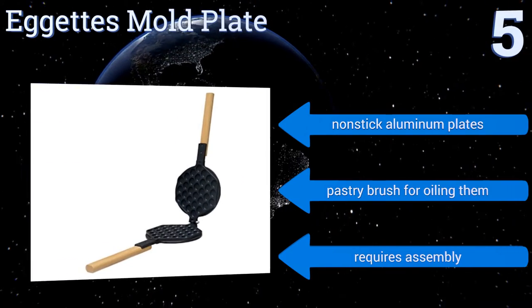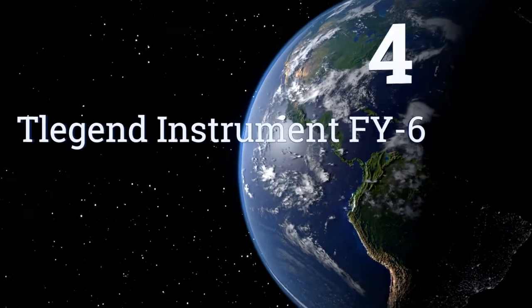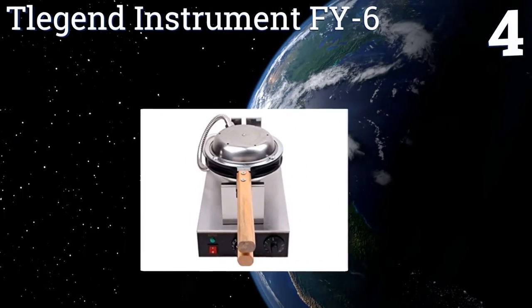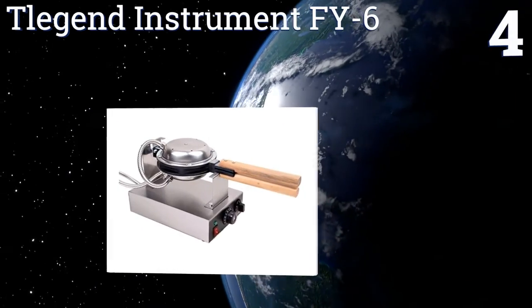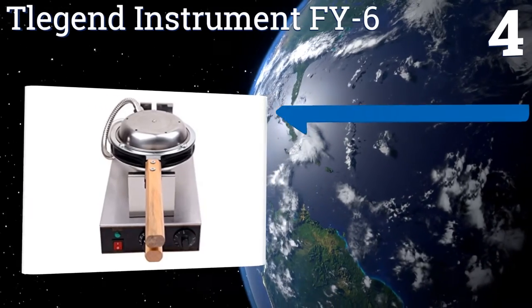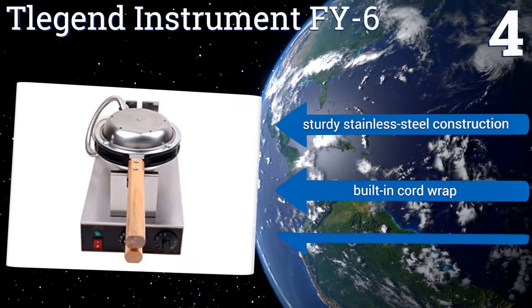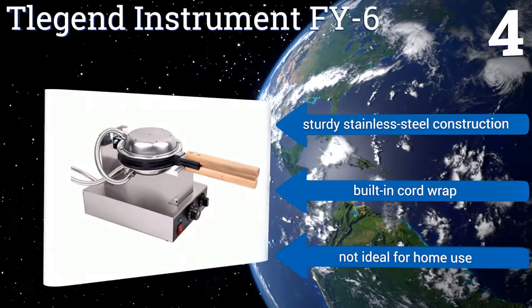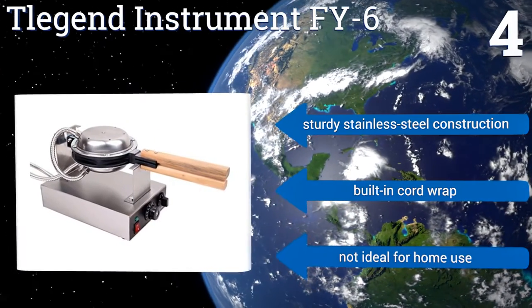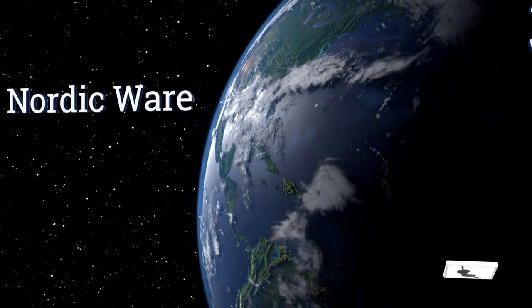At number four, for commercial or high-volume output, the T-Legend Instrument FY6 is the choice for you. With its swiveling plates that ensure even cooking, this machine will have you churning out waffles like a true Hong Kong street vendor in no time. It's a sturdy stainless steel construction with a built-in cord wrap, however it's not ideal for home use.